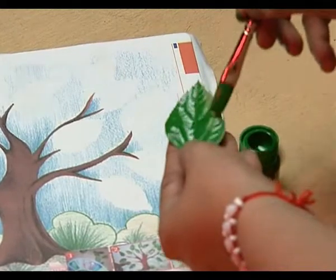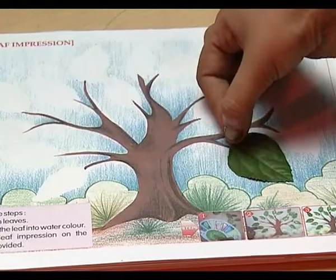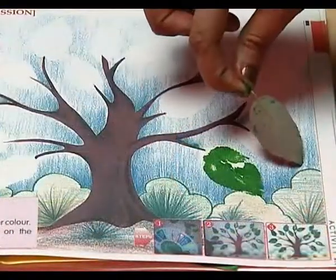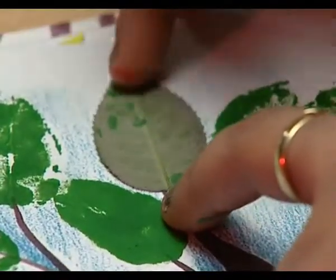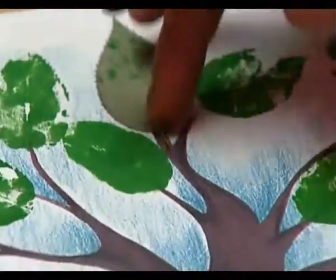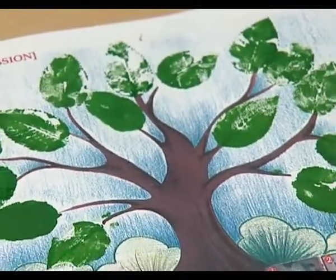Put the leaf on the tree and remove it carefully to get an attractive impression. Repeat the exercise and make impressions everywhere on the tree. Now you have a very, very green tree!